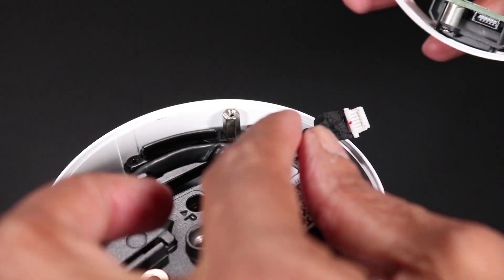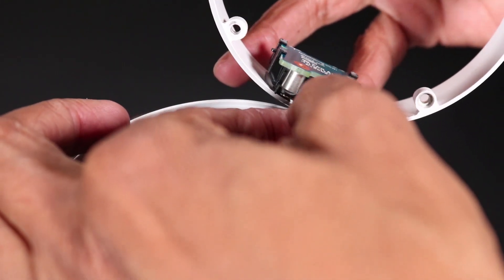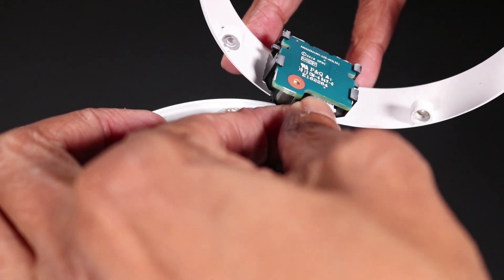Replacement: Connect the LED board ribbon cable connector to its socket on the release latch module's LED board.